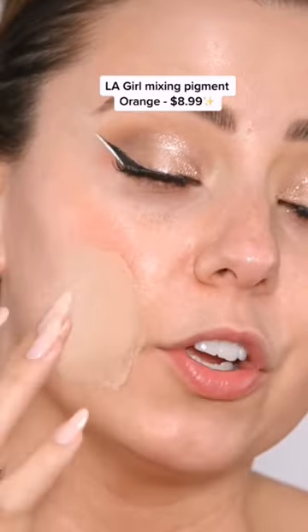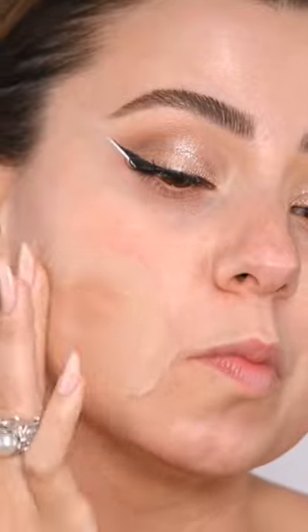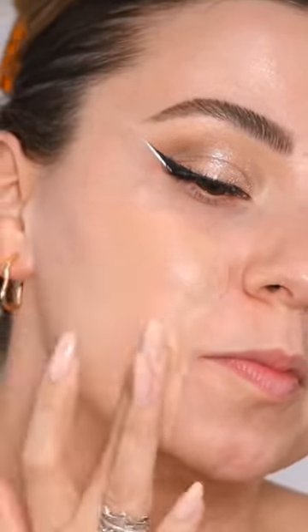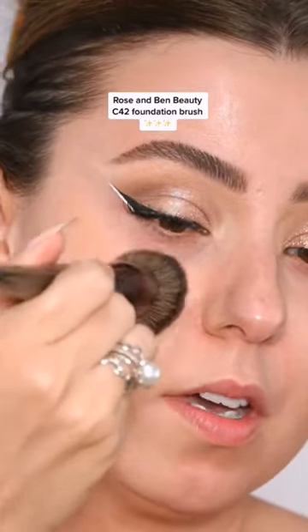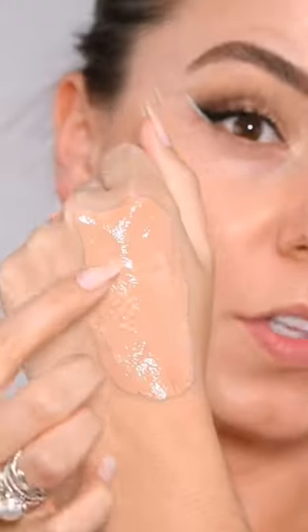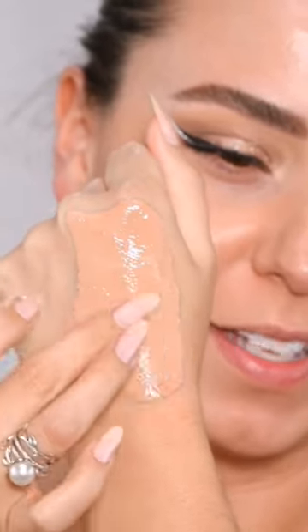Now I recommend mixing on the back of your hand, but we're going to do this as a visual. There you go, perfect. Now we're going to grab our C42 and blend this out. This is normally where I would mix, but I wanted you to see that difference as I'm mixing.